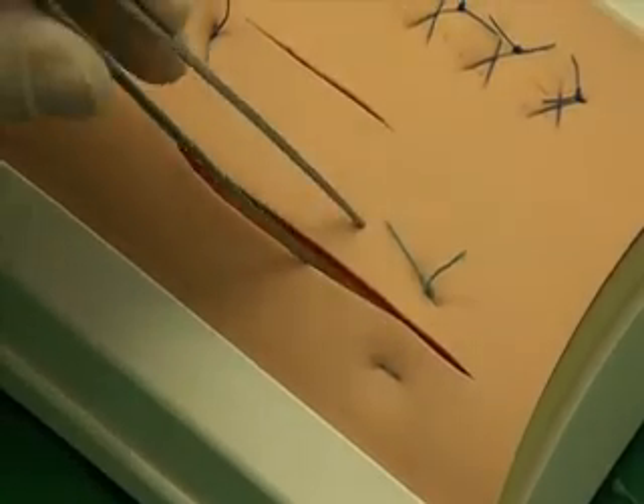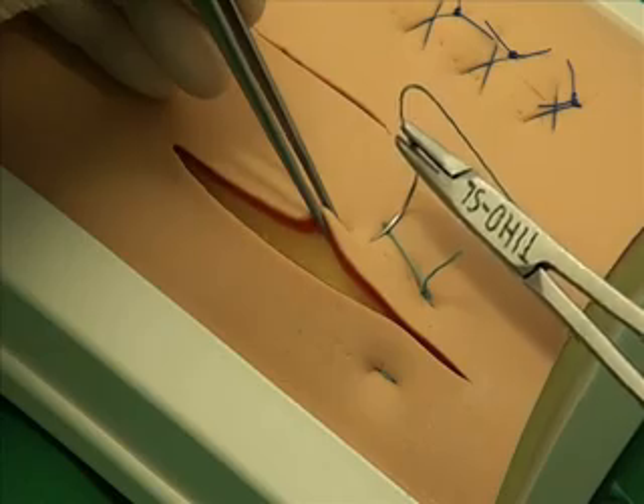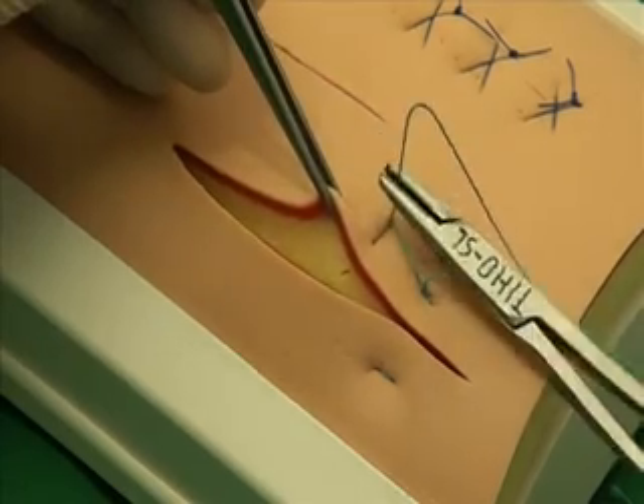The horizontal mattress suture is used, for example, in the calf to seal umbilical surgery, or the peritoneum, and also in cattle in a mentopexy.